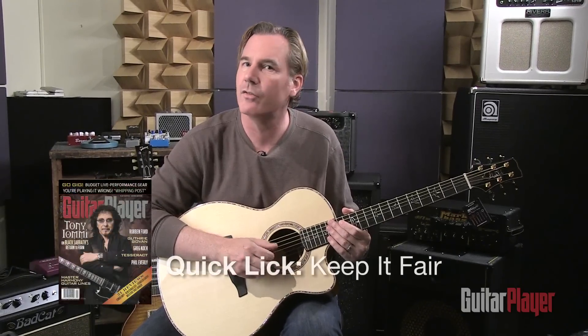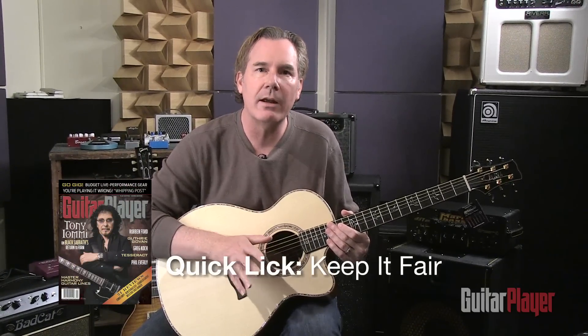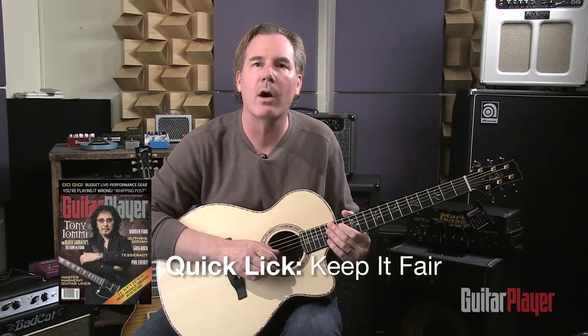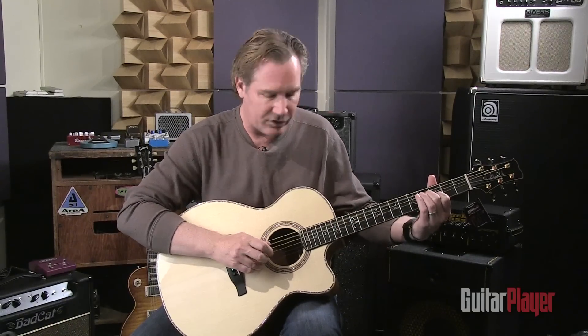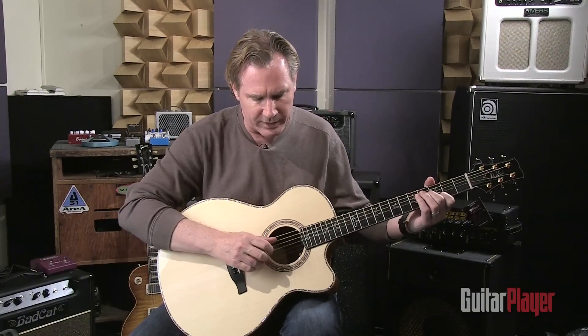Hey again, it's Matt Blackett and I'm here to demonstrate some quick licks from the September issue of Guitar Player. This one's called 'Keep It Fair' and if it sounds familiar it kind of should — it's inspired by Paul Simon's great finger-picking part from the Simon & Garfunkel tune 'Scarborough Fair.' What I like about this thing is it's got all these cool open strings in it.